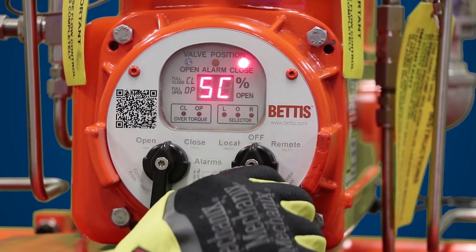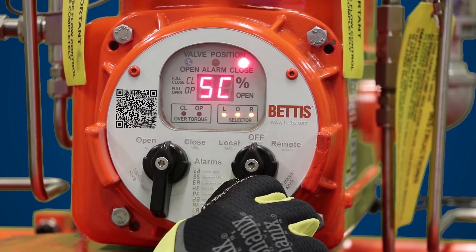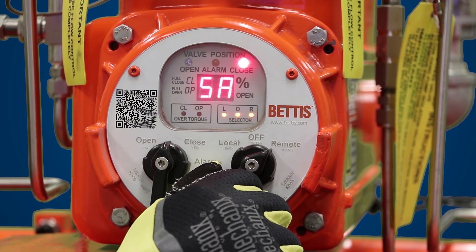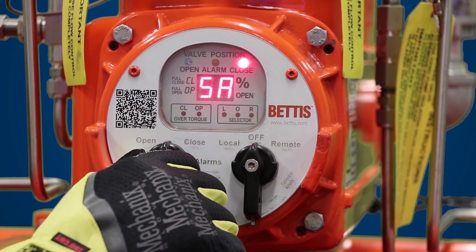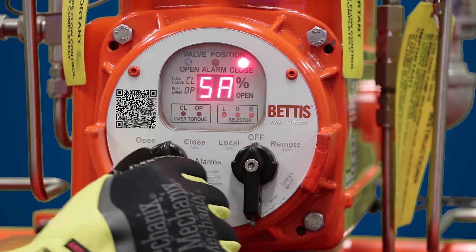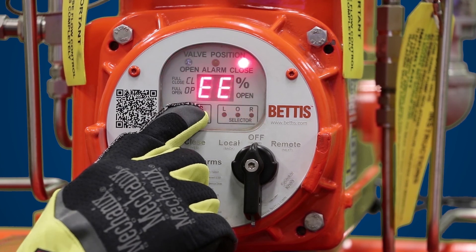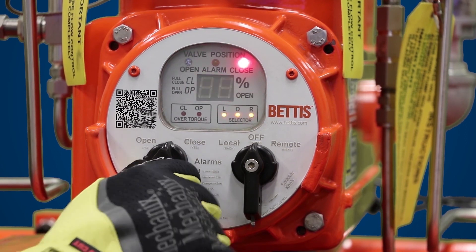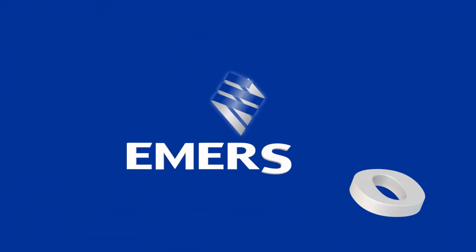In order to save these settings, you want to find the SA parameter. To do that, take the navigation selector knob and go to next. To save your self calibration settings, toggle yes when you see SA. The next menu you see is EE — EE is to exit the setup menu. Once you hit yes, you go back to normal operation. You have now successfully self calibrated your smart EHL unit.